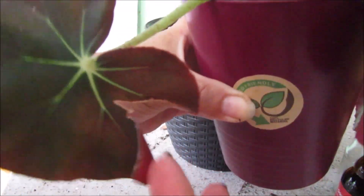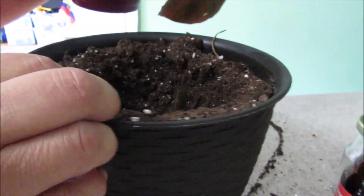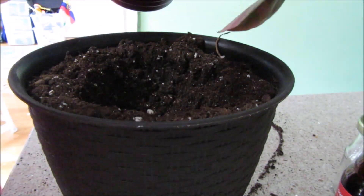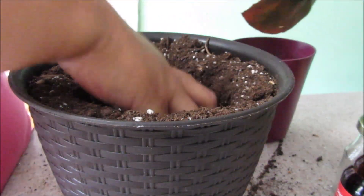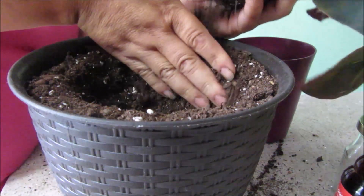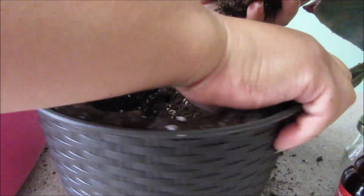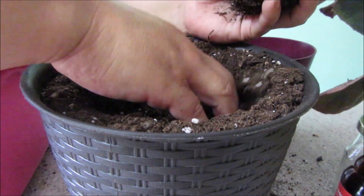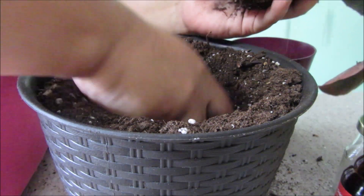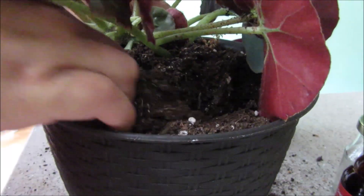I know because of the cut that it has. I'm going to turn it over and try to repot her. She's not root bound at all. I don't want to put her too deep either. I hope you can see — yes, my big hand here.